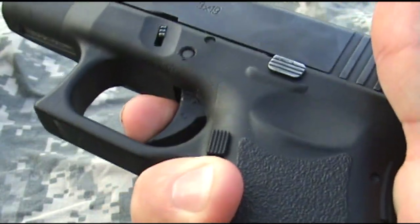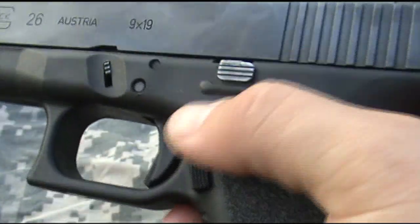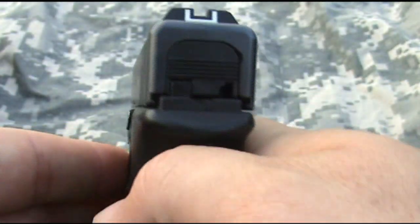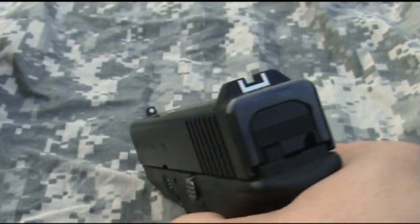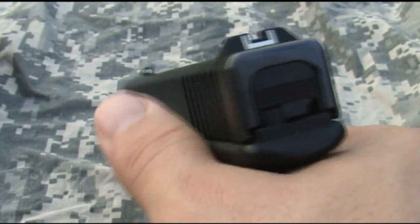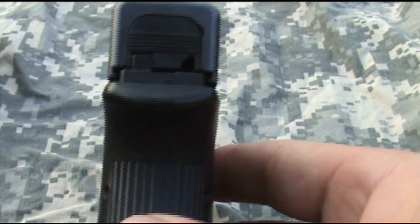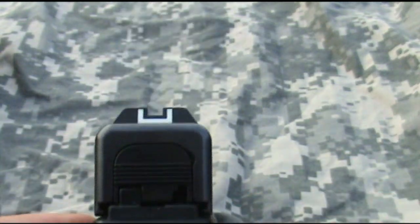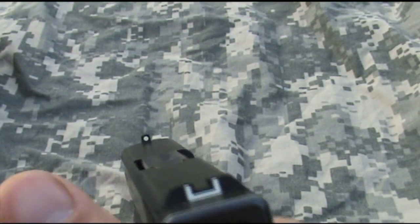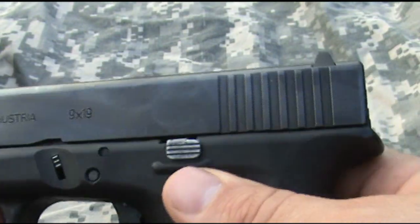Classic Glock safe action trigger — inherently safe. Very low profile slide catch. A lot of people kind of ding the Glocks for this, but I actually like it. I do have a Glock 34 and have run the extended slide release. I like the low-profile slide catch because it keeps the slide very slim, which is what I want since this side is against my body when carrying. Traditional Glock-style sights are what I have. A night sight option is definitely a good option for concealed carry, but not necessarily mandatory.